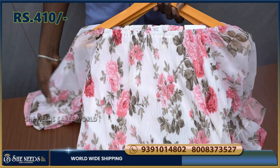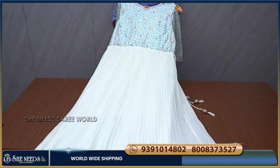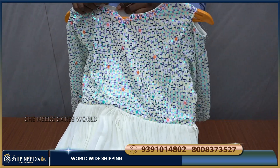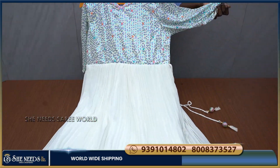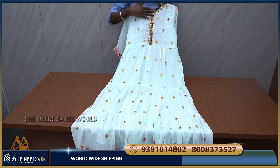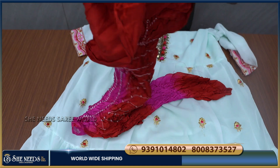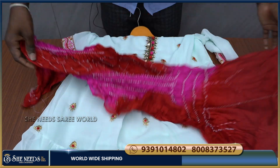Now I will show the fourth piece — choosing pink color and white color combination. We will show you a screenshot for the store visit as well. Here is a photo. Now here is the fifth piece — it will be crushed fabric and a good one.